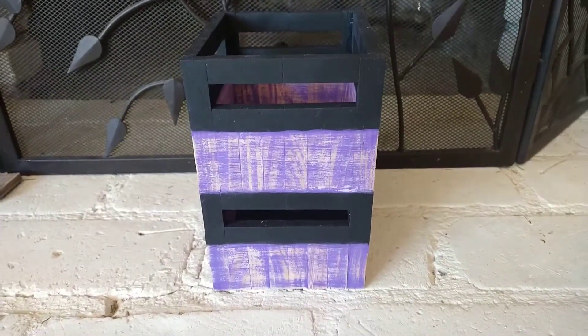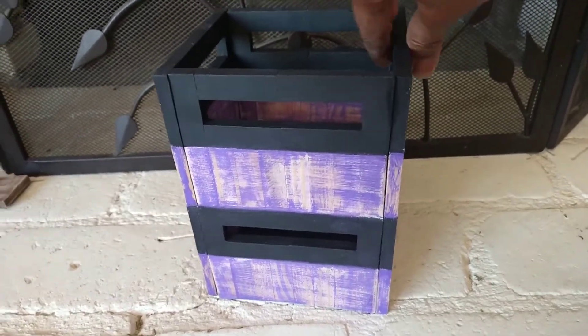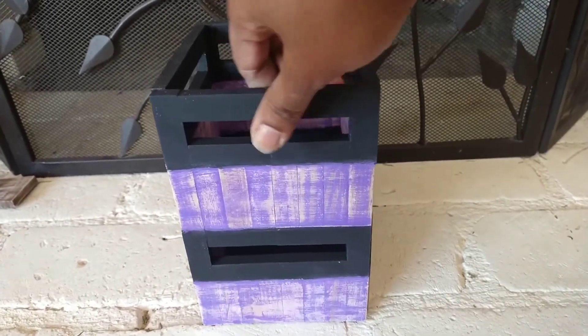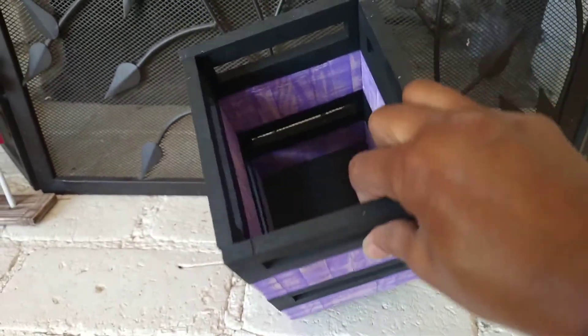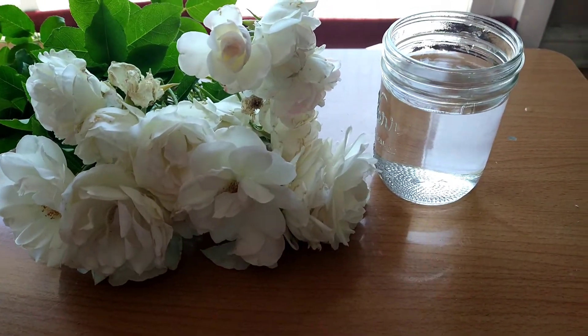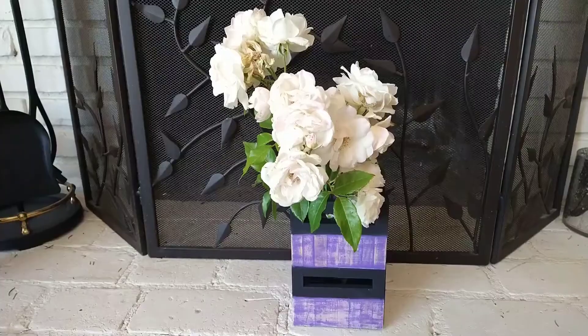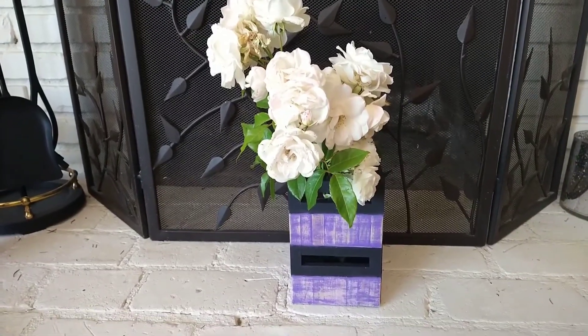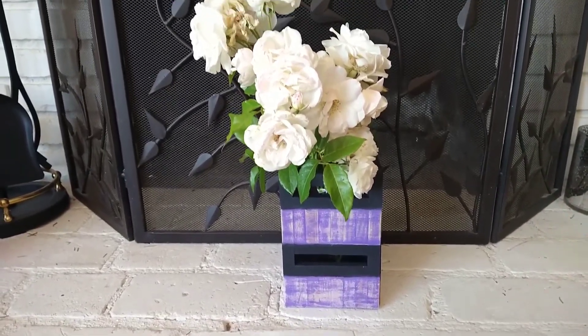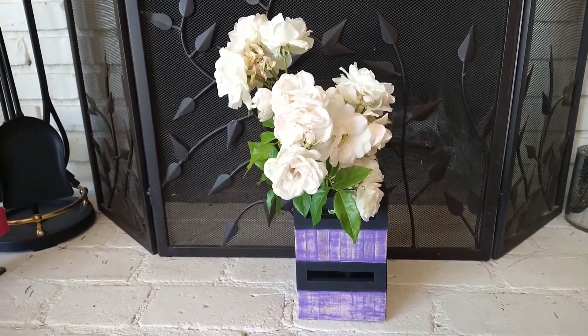And here is the close-up look of the flower box. There are gaps at the seam due to the imperfect size of the Jenga blocks. However, the end result still came out very nice. These are the iceberg white roses from my front yard. And here is the complete project. This flower box is perfect in any corner or any room in the house.